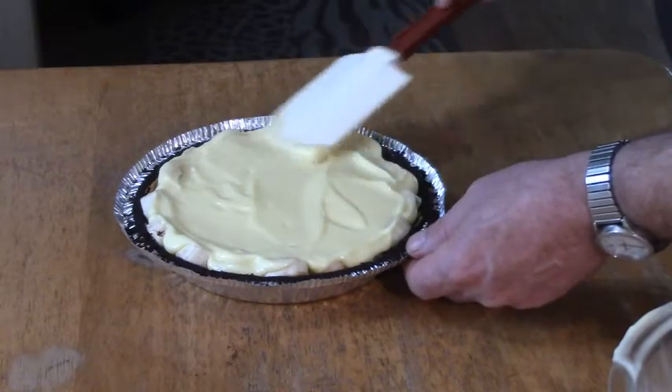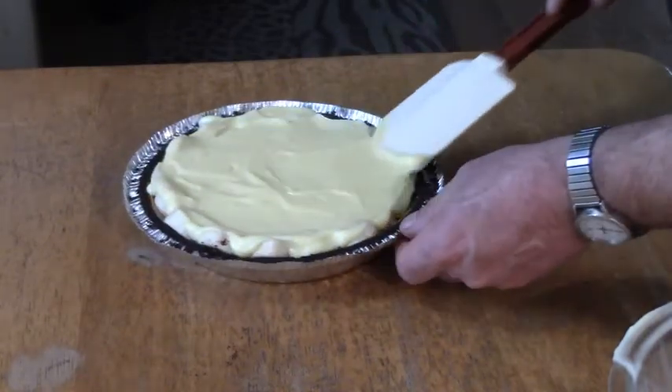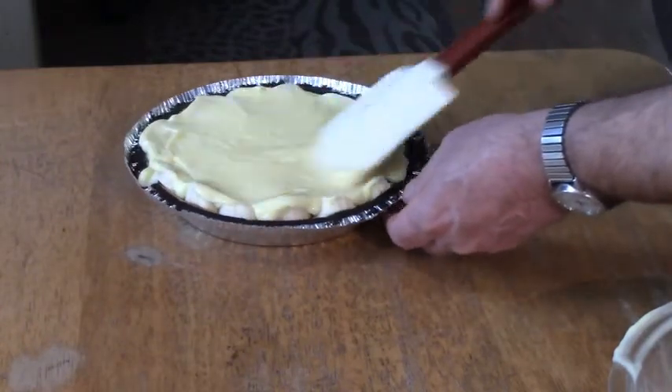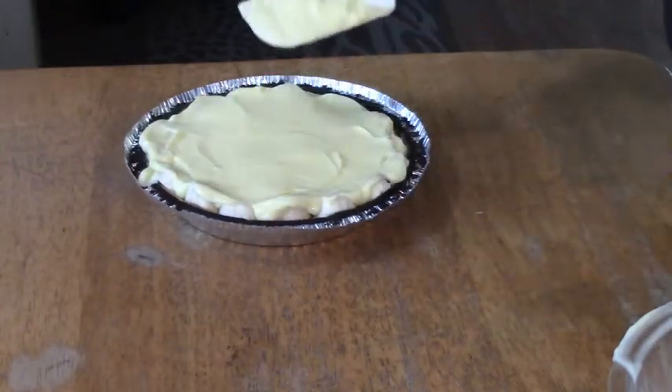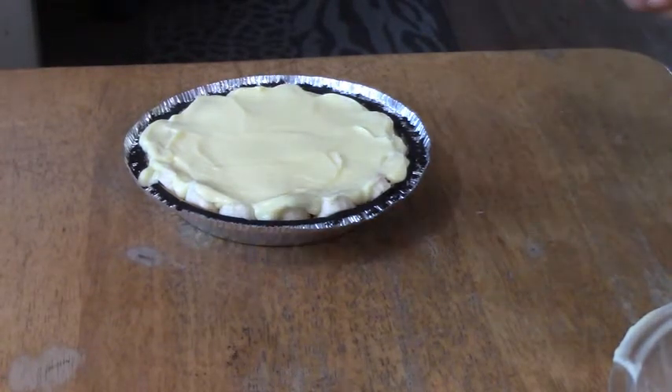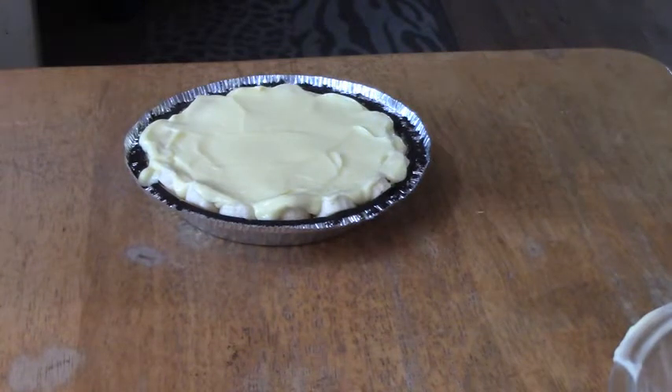Looks pretty good to me. Now I'm going to refrigerate it again and then we'll come back and try it. I already know it's good, but we'll try it anyway. I'll put it in the fridge for probably an hour.